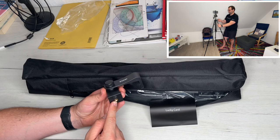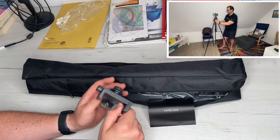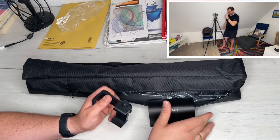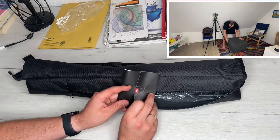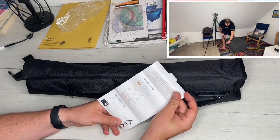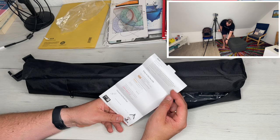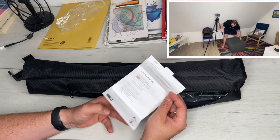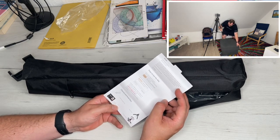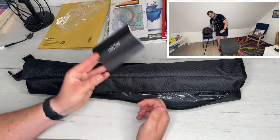To use the horizontal pan-tilt, we rotate the horizontal rotary knob counterclockwise to loosen it. Then we push the handle horizontally — the pan-tilt can rotate 360 degrees. We adjust it to the required angle, then turn the pan-tilt horizontal rotation knob clockwise to lock it again.